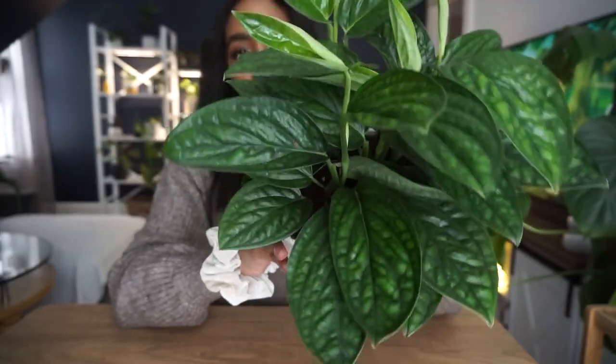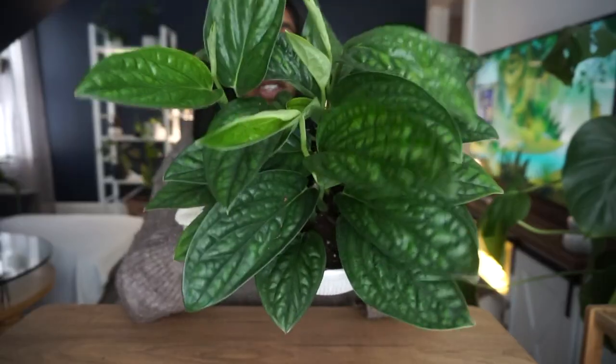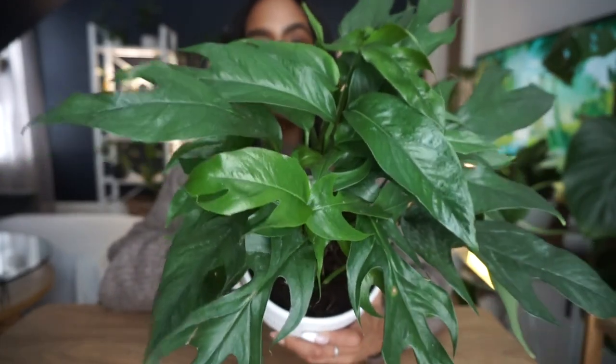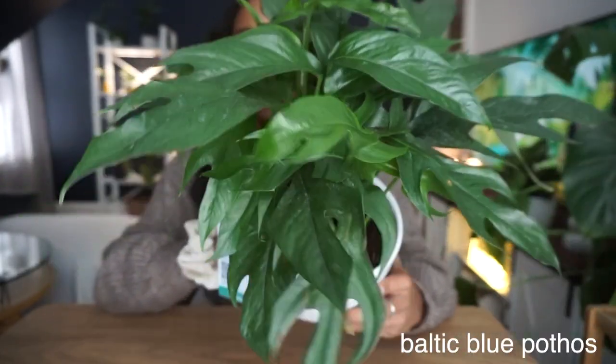I got this from Lowe's and it was only $20. Every time I get a new plant from a big box store, I always go on Etsy to see how big a pot you can get for the same price — and it's crazy how small of a pot you'd get for what I paid. So this was definitely a steal.